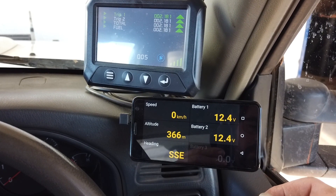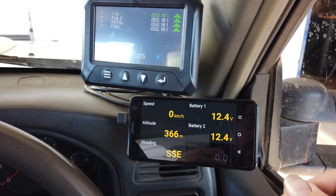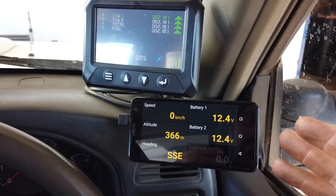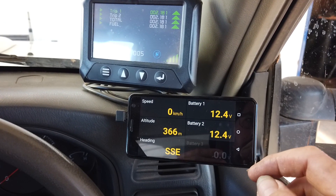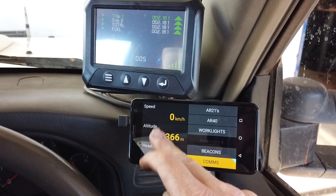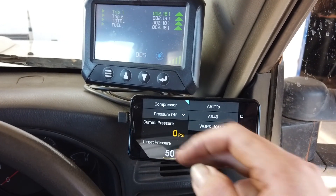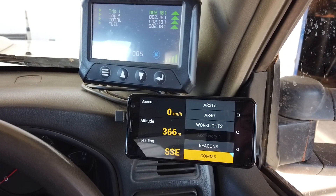We've also got the battery module where we can monitor up to three batteries using LINX. This vehicle has three batteries, but two of them are paralleled as an auxiliary, so we're only monitoring two battery voltages. That brings us back to our switch mode — all of those screens are available so you can pick and choose what you want to monitor at any one time using LINX.